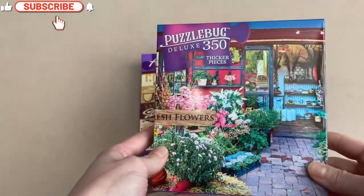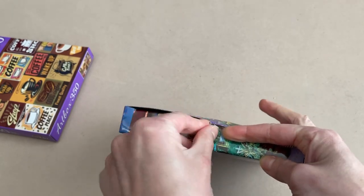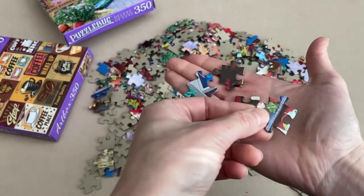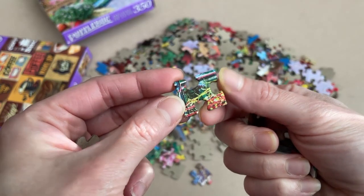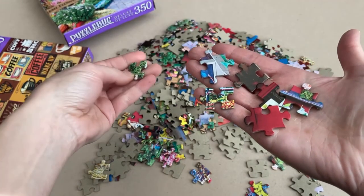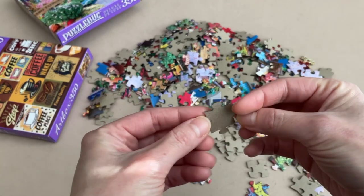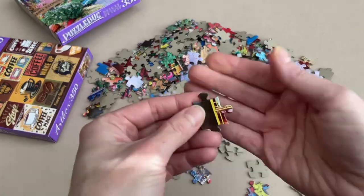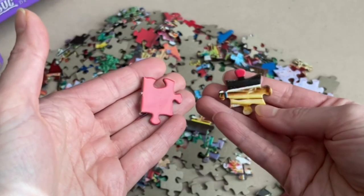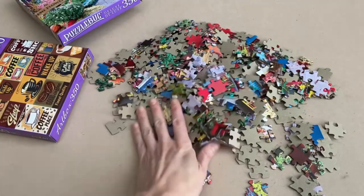Alright, so here are the sets. Let's open up Puzzle Bug first since I've never opened one of these. What I'm seeing here is actually very promising — check out that print. It's a pretty good solid print with very sharp colors and a very clear looking image. These pieces are definitely thicker, though we're not talking high quality thickness here. You do have quite a glossy finish to these. But overall, this is quite impressive. I'll be very curious to see how these fit together and what the hold is like.